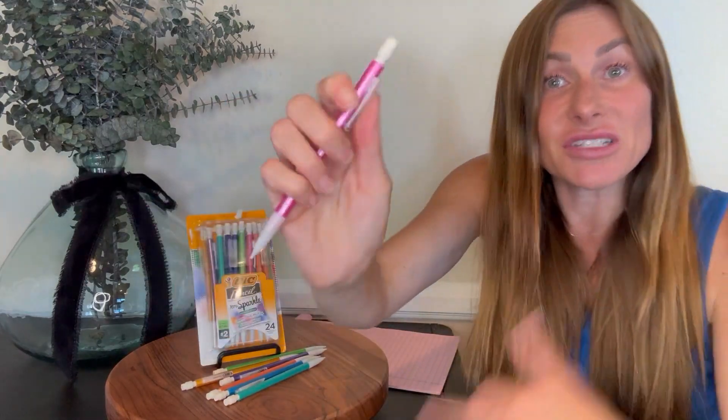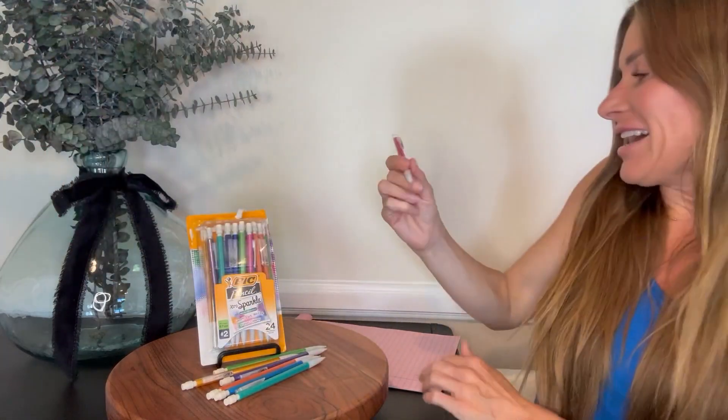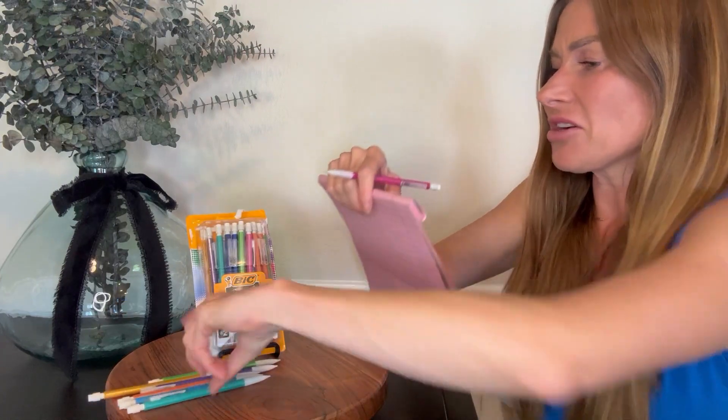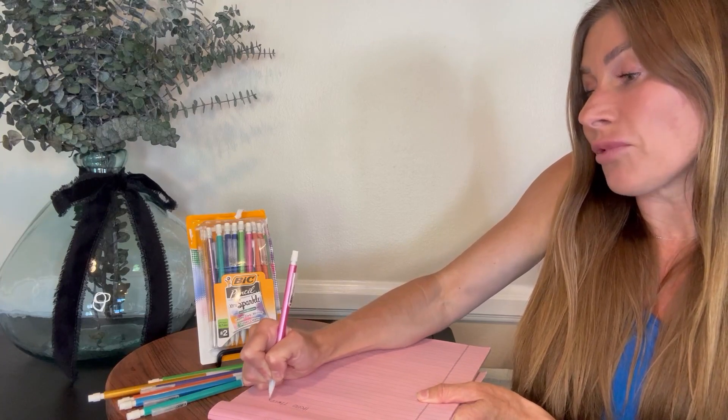They are the 0.7 millimeter lead, so it's a little bit thicker lead. They're very easy to click forward, to click out the graphite — I guess it isn't lead anymore, it's graphite. And they write smoothly, and because they're the 0.7 millimeter I feel like I can press pretty hard without worrying about the lead breaking.